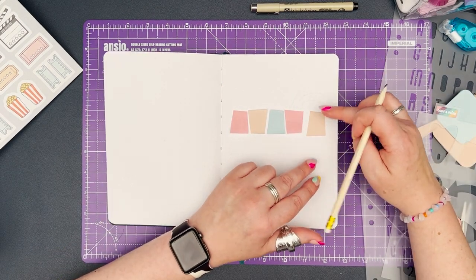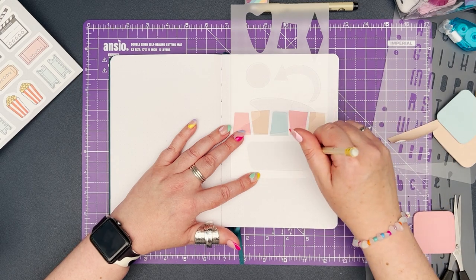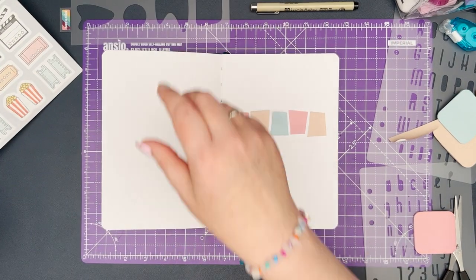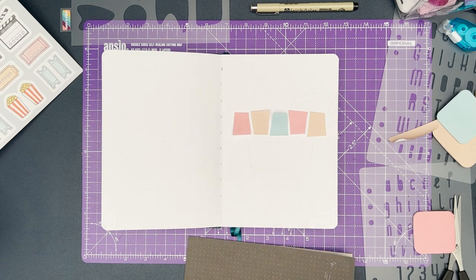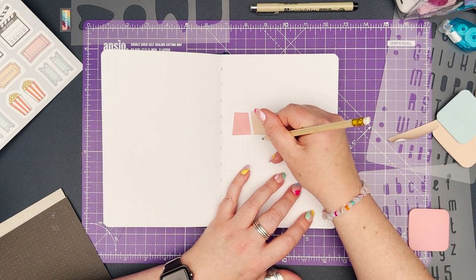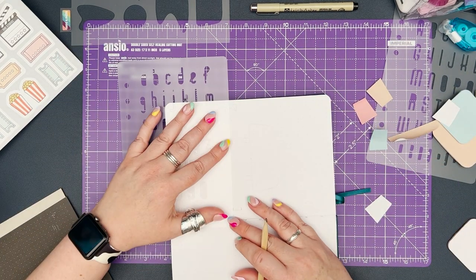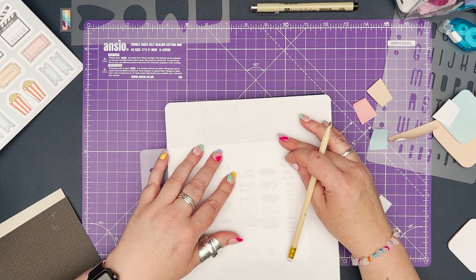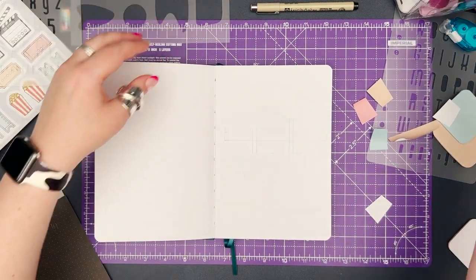I'm going to be adding an arrow sign at the top, a sign underneath, and then the framing that the sign would attach to. My inspiration is the diner signs or movie signs of 1950s Americana style. I've penciled the shapes onto the page so that I know where I'm positioning everything. I'm going through my scrapbook paper figuring out what I want to use for the main sign, and after thinking about black I decided to use some coloured pencils to add colour to the framing — it works really nicely.